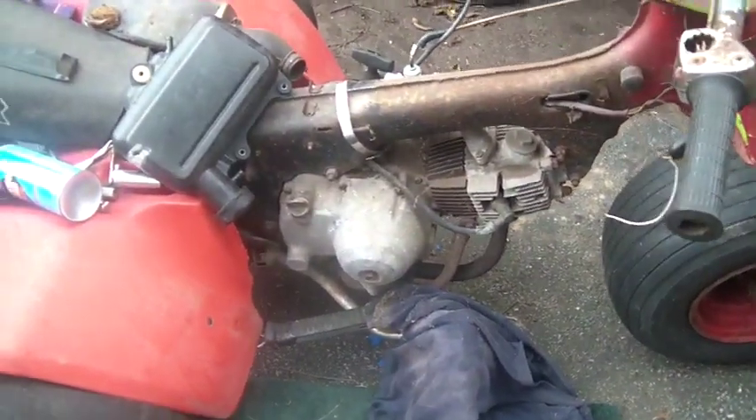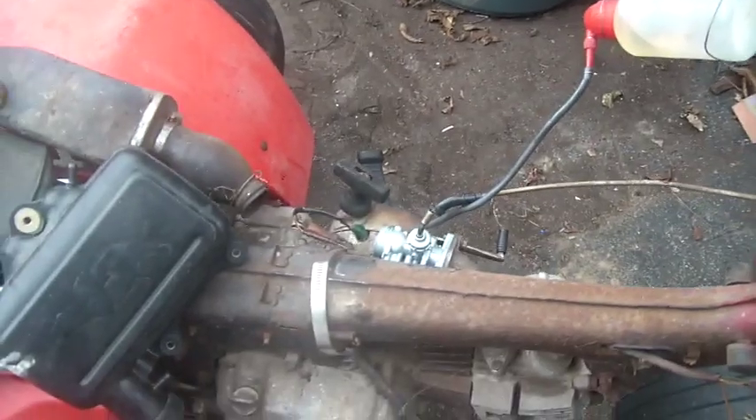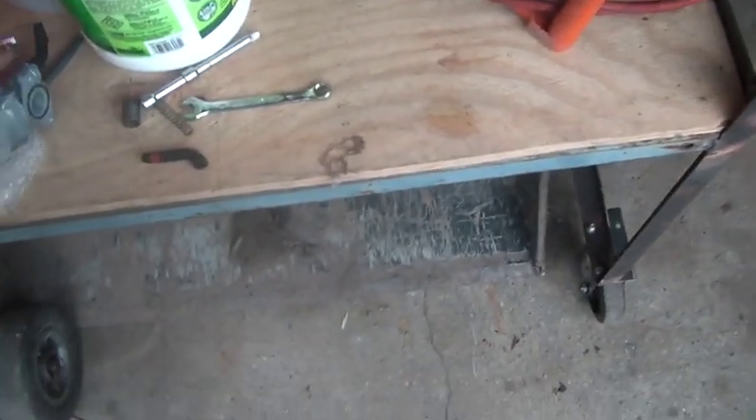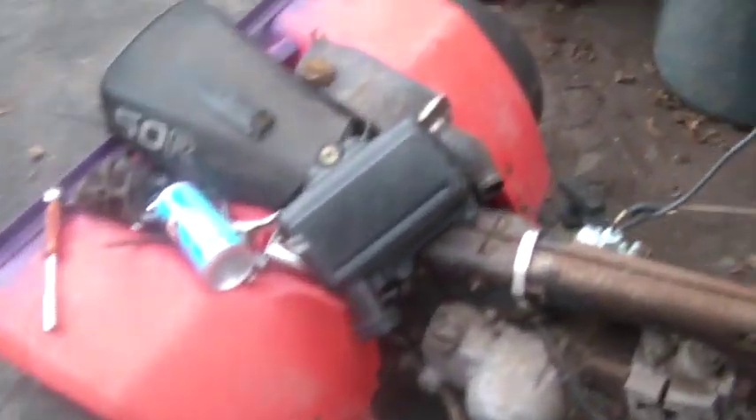So I'm just showing you this — currently I have no choke on this thing, so take note of all this. When I show you this guy, take note it's not right; I had to take all that off. I bolted the carburetor up and gave it a pull and it kind of puttered. There's a good possibility it's going to start. I'll show you guys — this line here is actually the drain line that goes on the bottom of the carb.